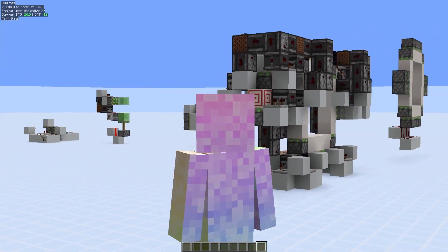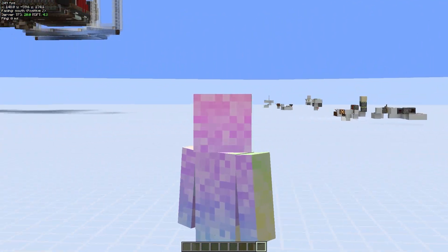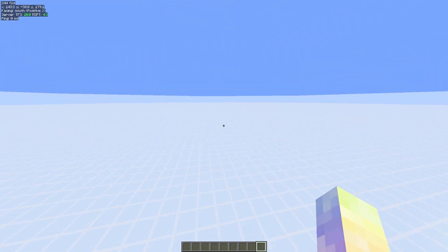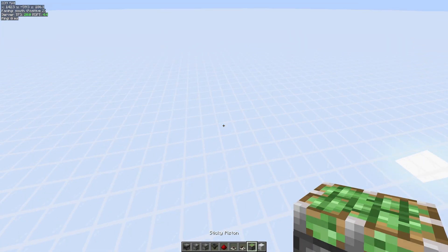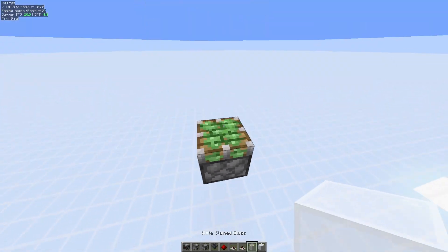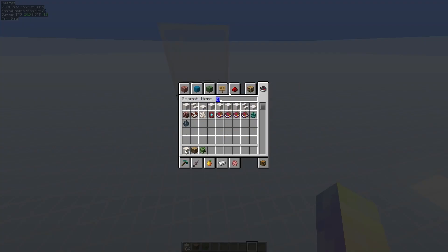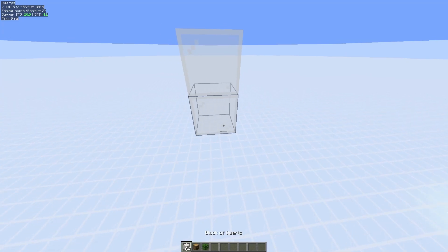Hello everybody, today I'm going to be walking everyone through my process on how I build zero tick things. The first thing I'm going to build is a two by two seamless glass piston door. The final ending state we want the door to be in is this.